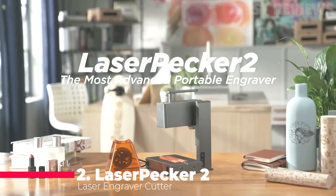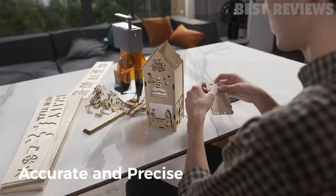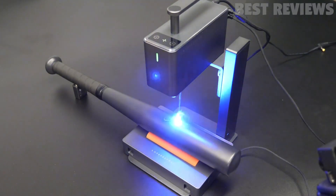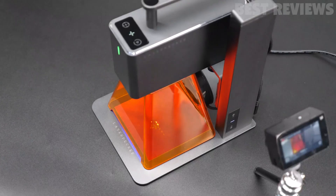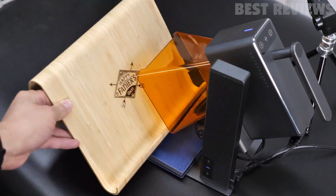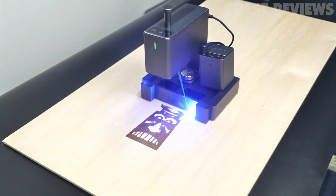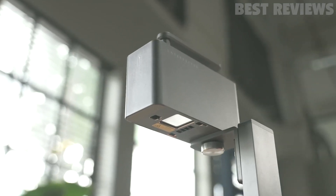Number 2: LaserPecker 2. The LaserPecker 2 laser engraver cutter is a great choice for anyone looking for a fast, high-precision, and portable engraving machine. It features Galvo laser technology that can reach speeds of up to 36,000 millimeters per minute and a compressed spot size as tiny as 0.05 by 0.05 millimeters. It is easy to set up, connects with a smartphone or PC, and supports many different file formats. Its small size and lightweight make it easy to take on the go, and it has a built-in handle for handheld engraving. It also has several safety features such as blue light filter protection, automatic stop for vibration, tilting, over-temperature, plus a password lock and emergency stop button.